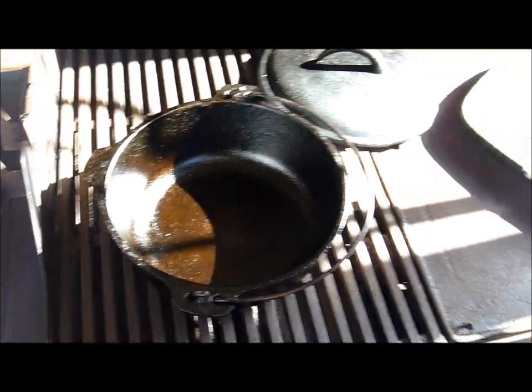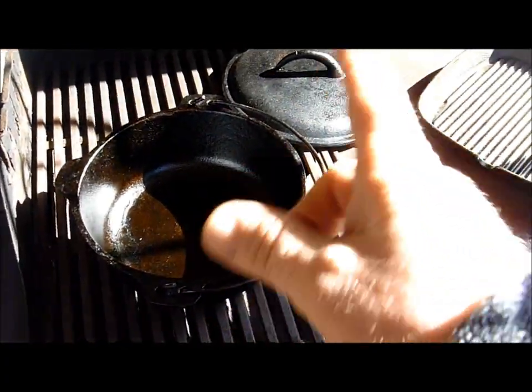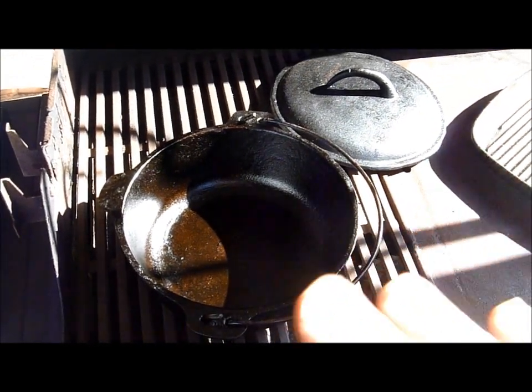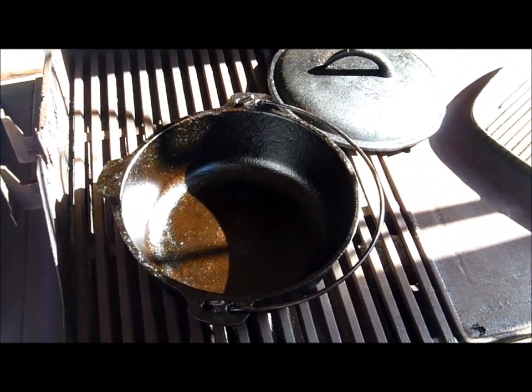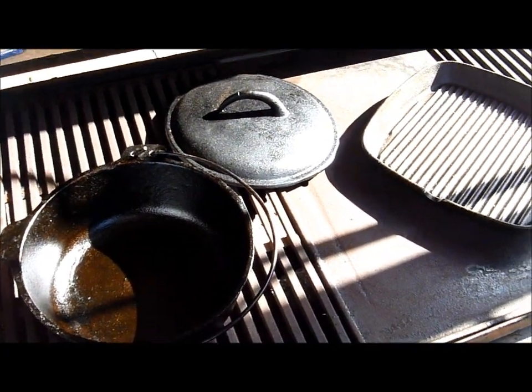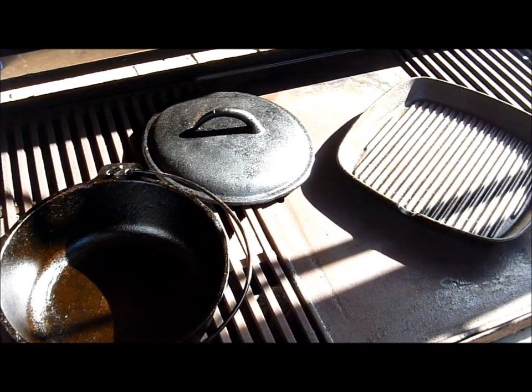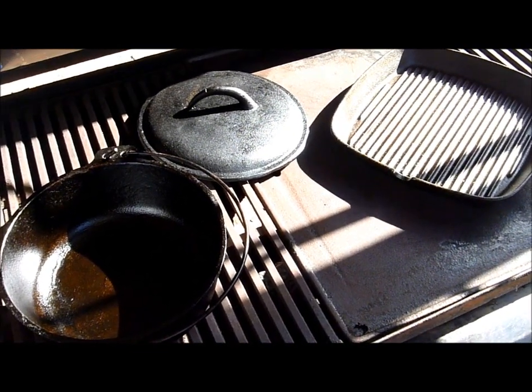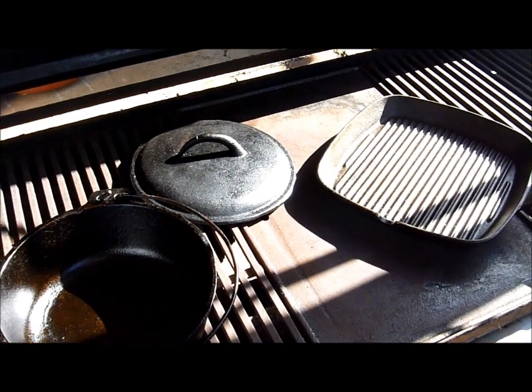So that's it baked on. I will do some cooking before I actually go away camping, because I use these essentially for camping and pretty much these ones for nothing else. The frying pan skillet I use for my breakfasts and stuff. So that is the cast iron skillets and pots. Bye for now.